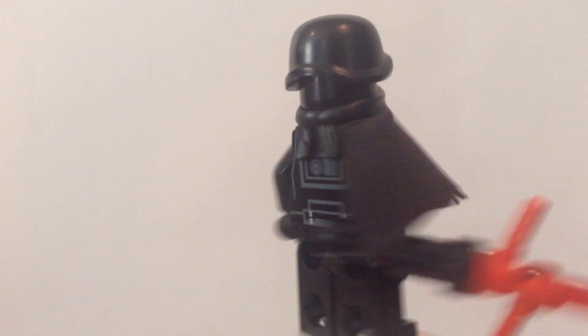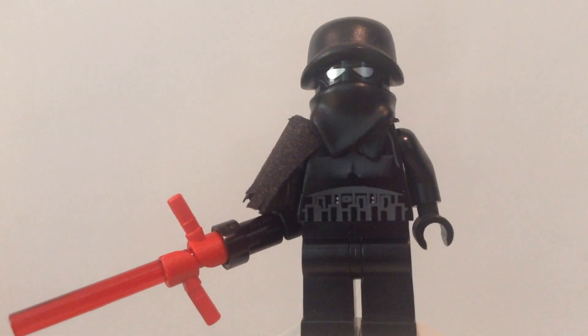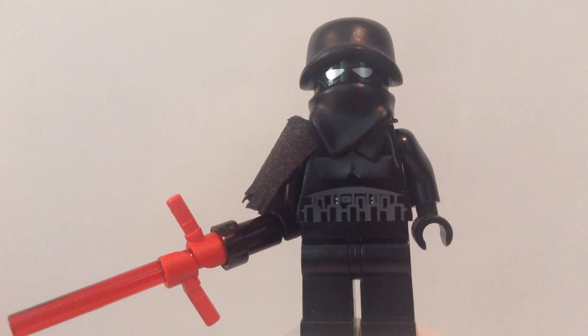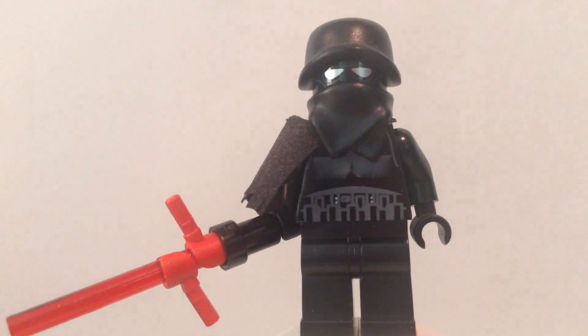I'm going to show you guys today how to make your own Kylo Ren. I made one a long time ago for my Star Wars 7 trailer, but in that trailer you couldn't see what Kylo Ren's face looked like because no one knew what it looked like — everyone just saw the back of him going through the forest. But now that everyone knows what it looks like, even Lego made their own.